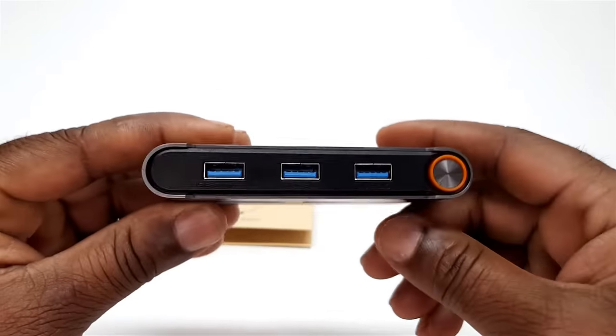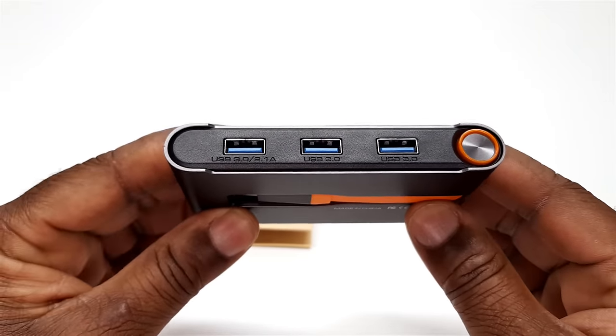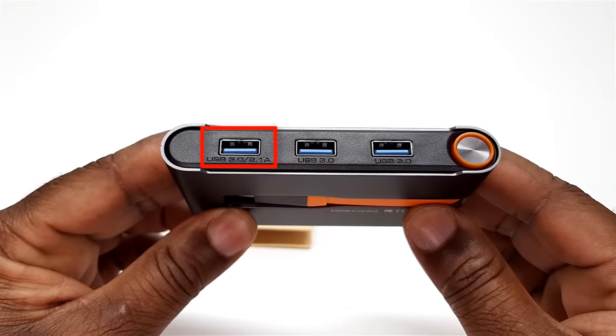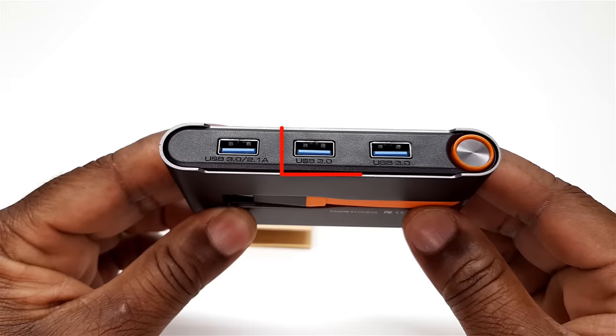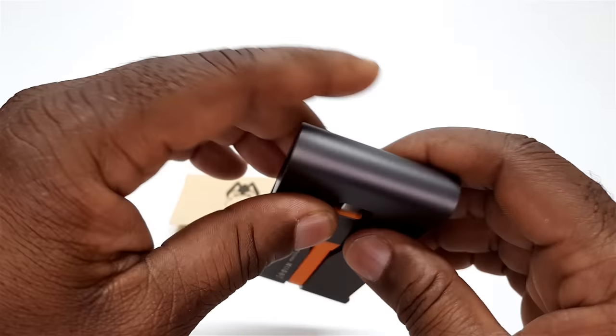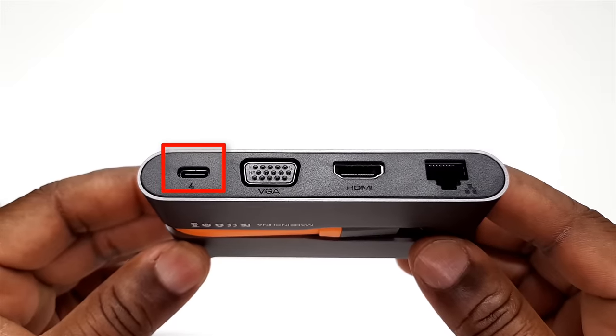The hub itself comes with three USB 3.0 ports on this side. The first USB port to the left has fast charging capability with 5V 2.1A charging power. The other two ports have 5V 900mA. On the other side you have a Type-C port with 20V 5A fast charge protocol.